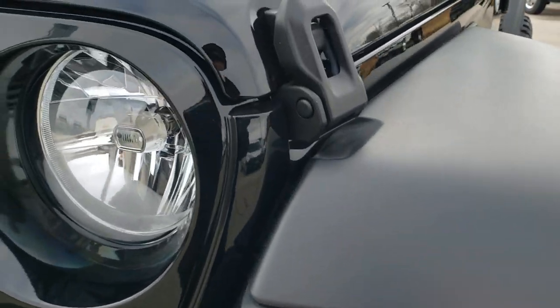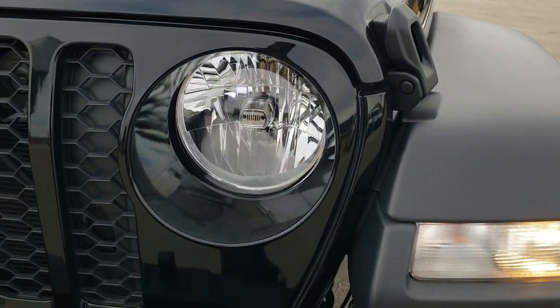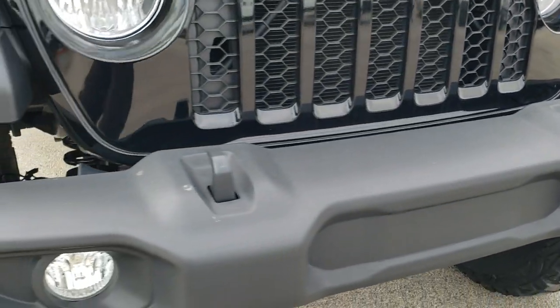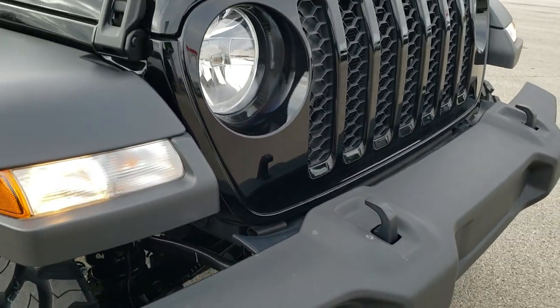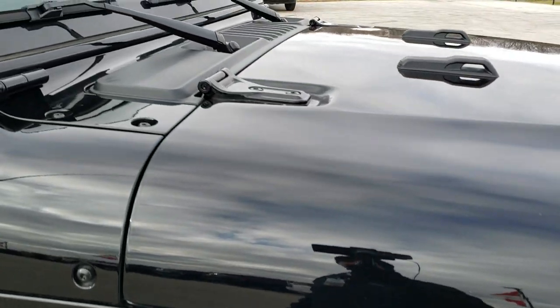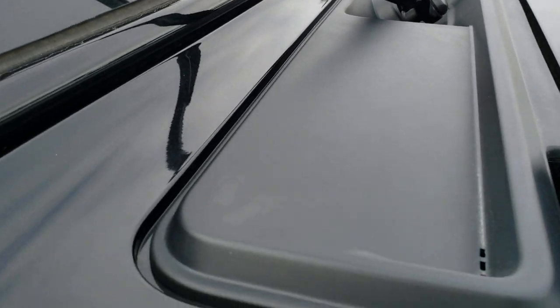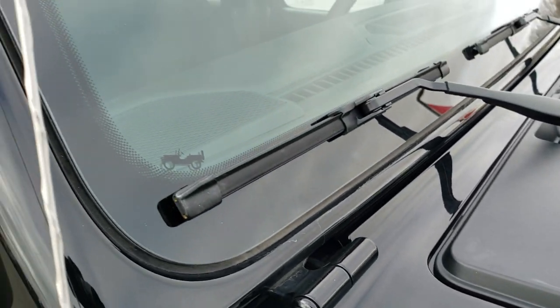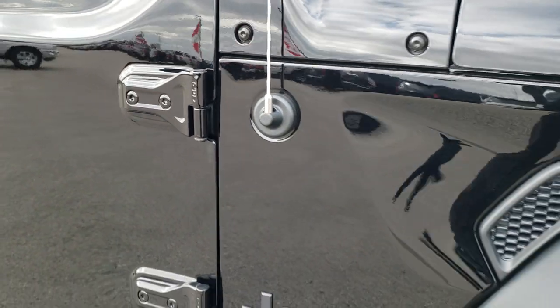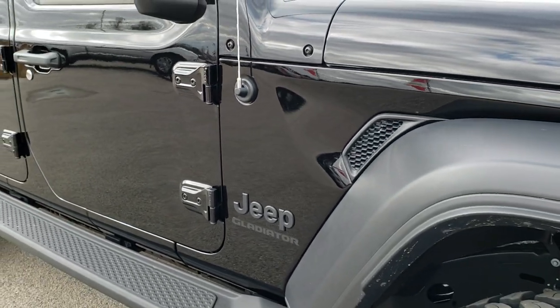You get the lights in the fenders and the little Jeep logo on the headlights. Tow hooks, factory fog lights. You also get the little Jeep sandals icon right there — the Jeep climbing up the side of your windshield. The Torx 50 on the hinges there.